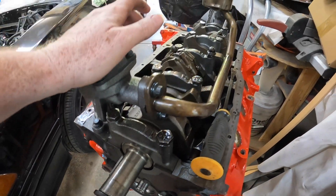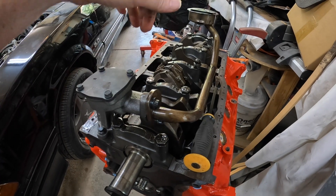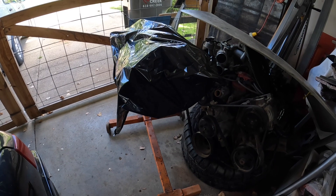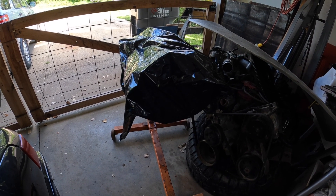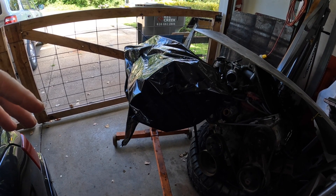Should be good and then we'll start pulling the pistons out. All right, peeps — there it is, all disassembled. Crank's out, everything's bagged up.